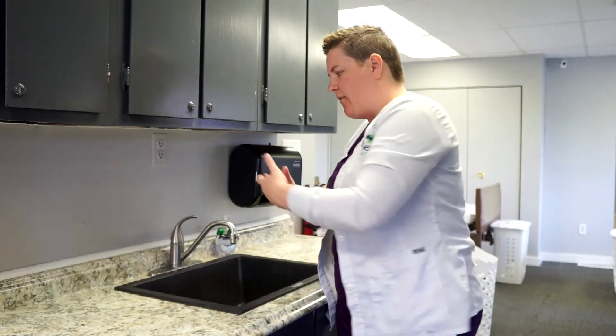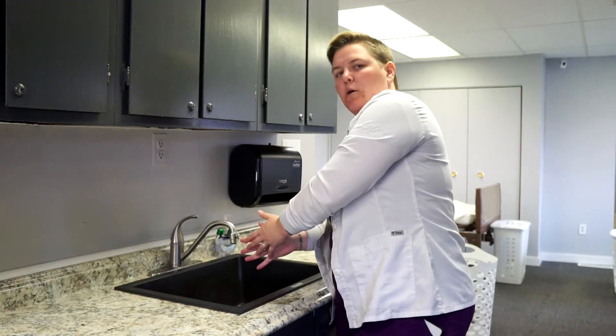Anytime we remove our gloves, we always have to remember the rule that the very next thing to do is to properly wash our hands.